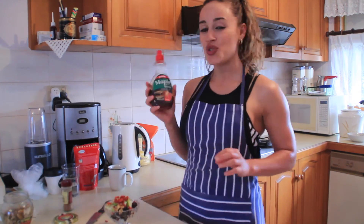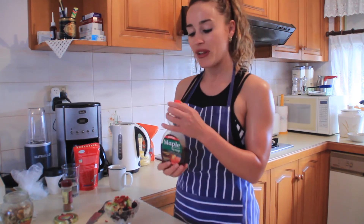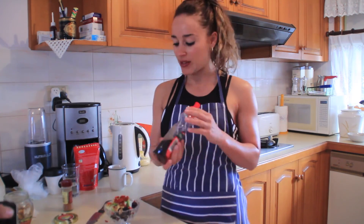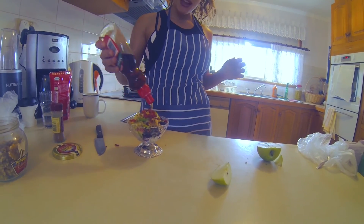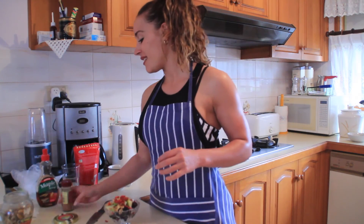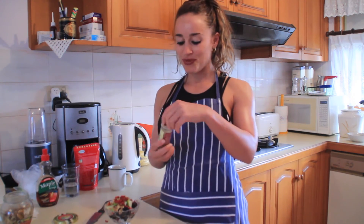This maple syrup is sugar-free, very low in calories, and it tastes just the same as regular maple syrup. It's called Queen maple syrup — you get it from Coles in the health food section. Sprinkle that on top for sweetness. And then lucky last, cinnamon.